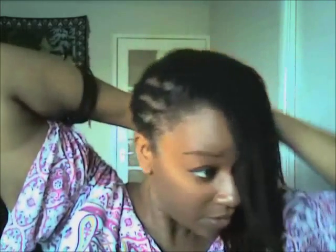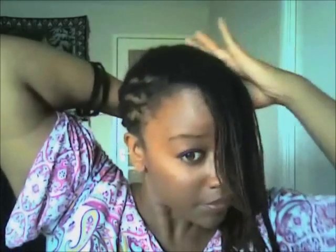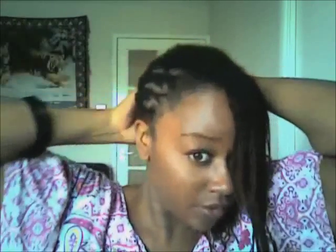Then just gather your hair and put it in a side pony.